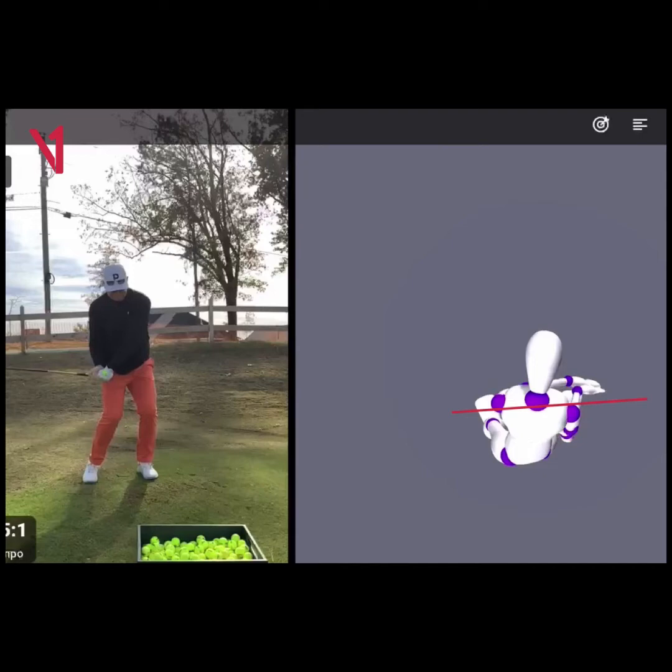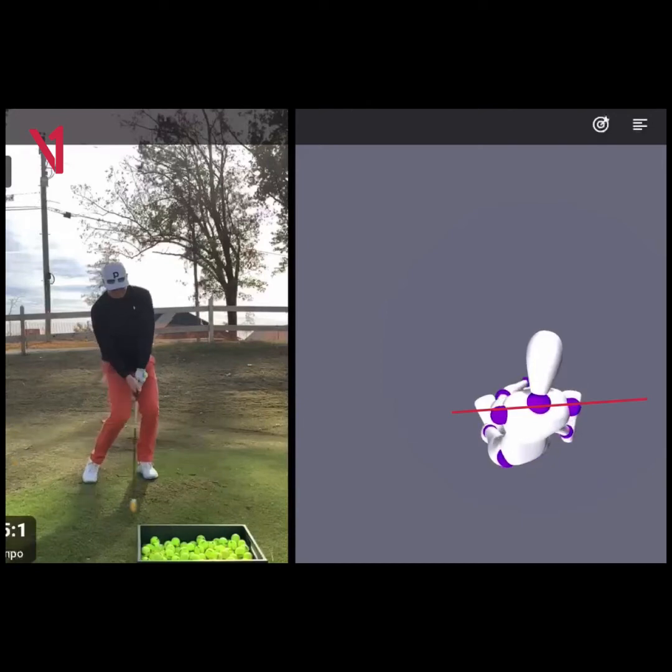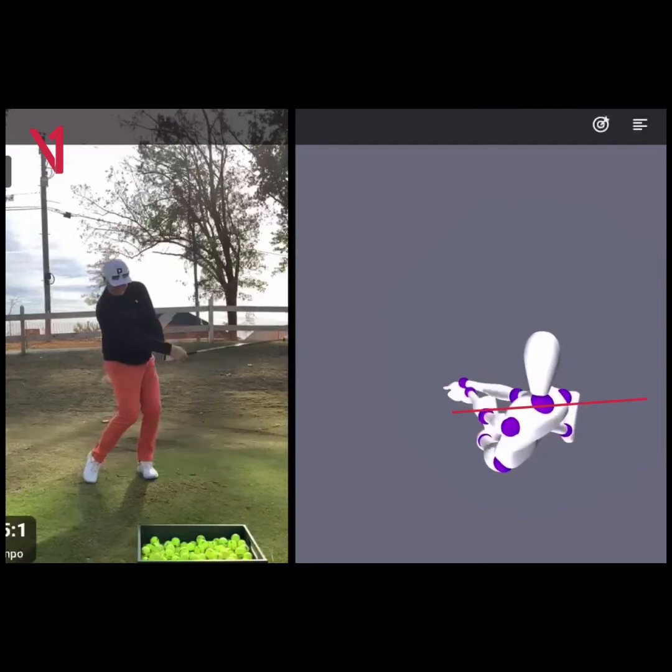Let's take a look at what happens here and what some of the models show. Right here, things don't look horrible. But from this point, we can see how far the club is moving, how the hands are working over — but this upper body is not moving very well at all. This is something I'd like to see everyone improve.